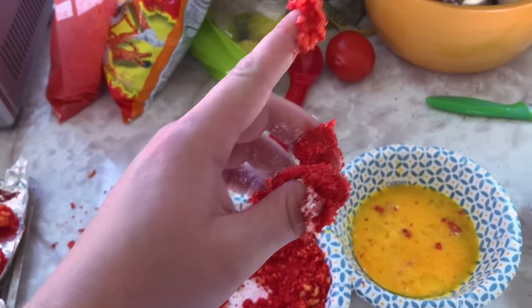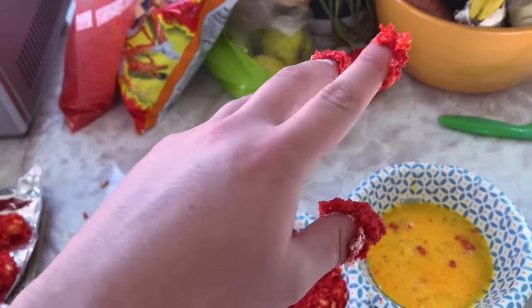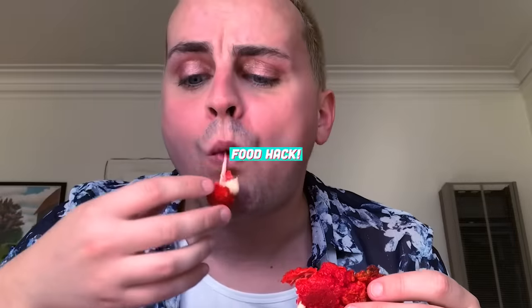E.T. phone home — Cheeto phone home. The moment everyone has been waiting for: Hot Cheeto mozzarella sticks, baby. Let's see if they have a whole... What? These are so good! I'm going to be making these every day for the rest of my life.